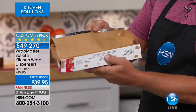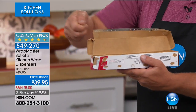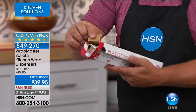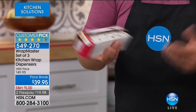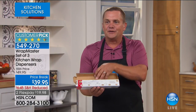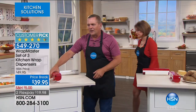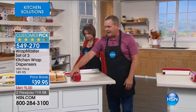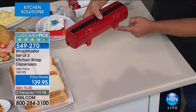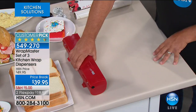When you open that cardboard box, there's a razor blade on the inside that's supposed to cut it, but usually it ends up cutting you. Then you put it in the drawer and the box ends up falling apart. What's inside — you can take out of that problem and put it in the Wrap Master. It just sits out on your counter or in any standard-size drawer, with four silicone feet on the bottom that keep it stable.